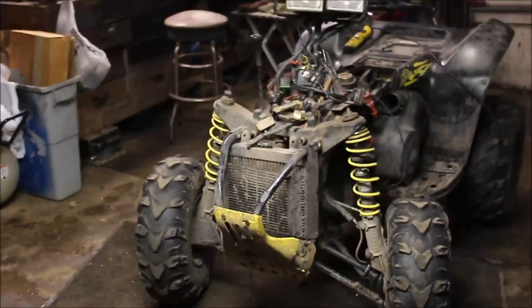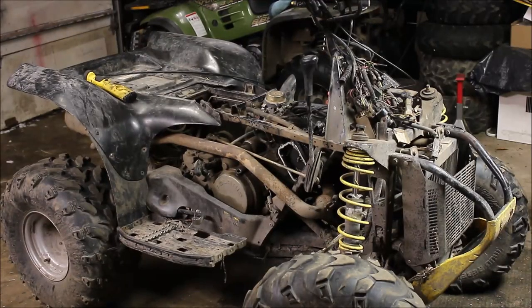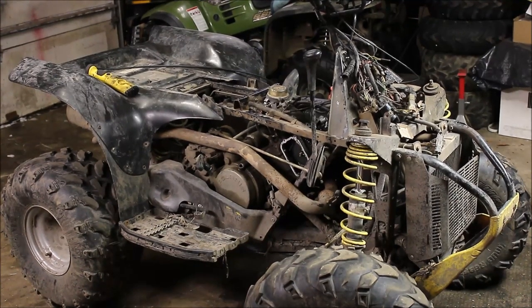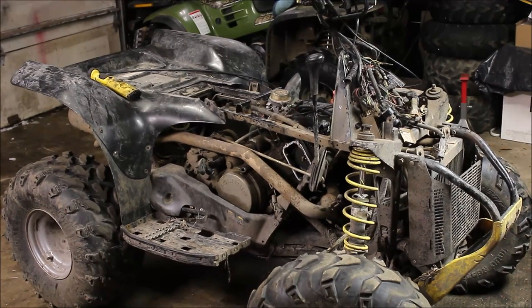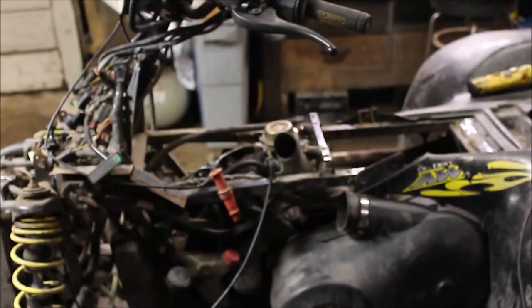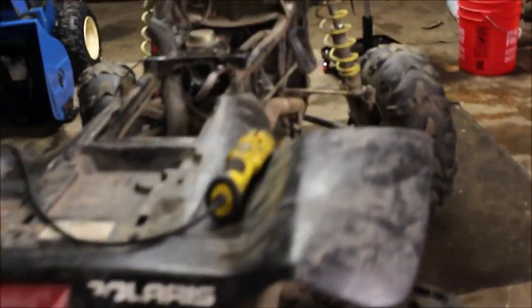I've got a 2005 Scrambler 500 that's got some issues. I can get her to run, she idles fine, she drives up and down good, but when I give her the throttle hard it just wants to choke out, or if I tow something behind it it just wants to choke out and die. First I went through the carb, made sure it was clean, and I went ahead and saw a little black smoke coming out of the tailpipe.